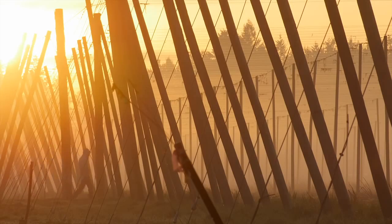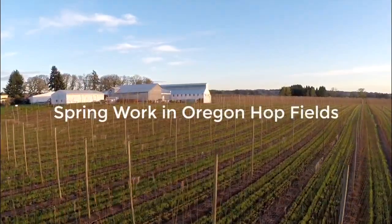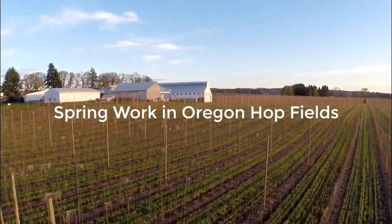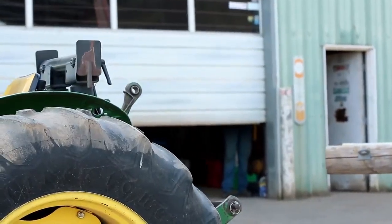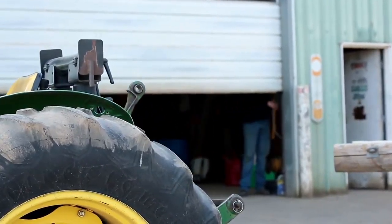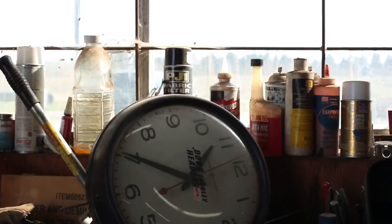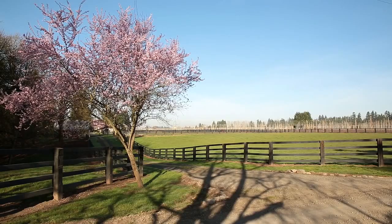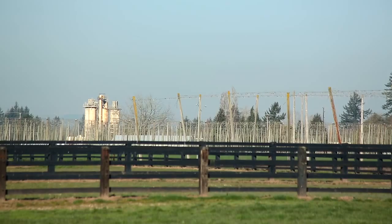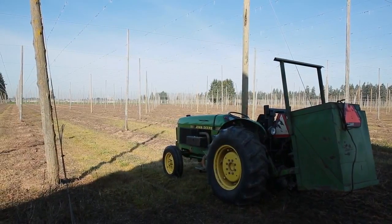As winter in the valley fades away, hop farms begin to wake up. Equipment that has sat idle since last year's harvest begins to get put back to work. Repairs and maintenance happen both on equipment and in the fields. As the fields dry from a wet winter, crews are able to start prepping them for the hops about to begin their journey up to the top of the trellises.